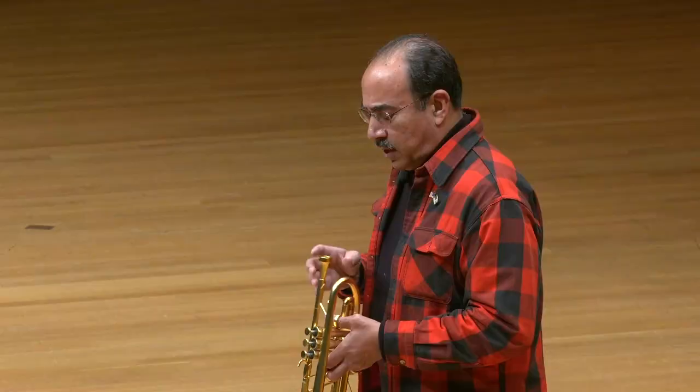I've loved the trumpet ever since I was a seventh grader. It's an instrument that is capable of so many things. It can play very boldly as you just heard. It can also play very sweetly, play softly, very loud. Lots of things in the middle.